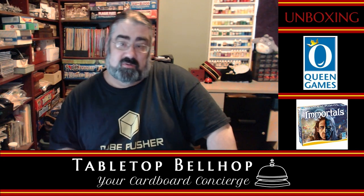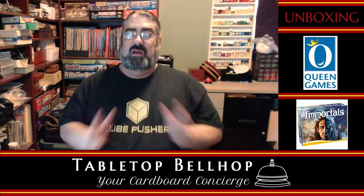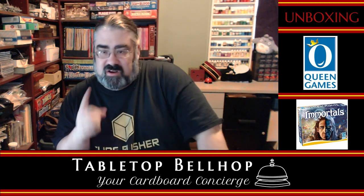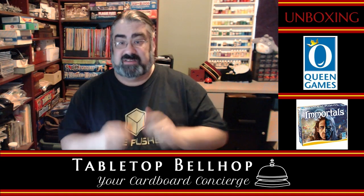I am Mo Tuzano, the Tabletop Bellhop, your cardboard concierge. I'm mainly here answering your gaming and game night questions, but now and then we do some additional content like this unboxing video.